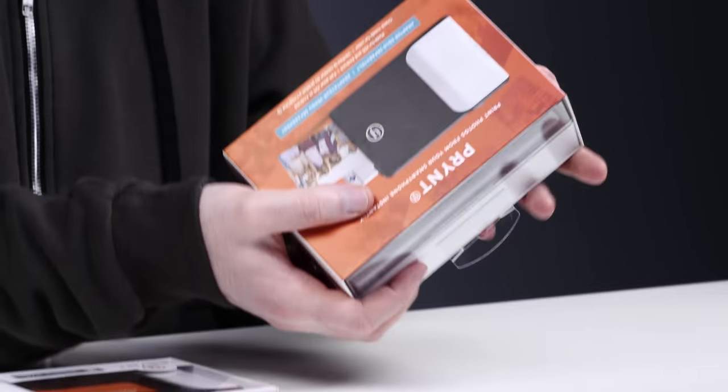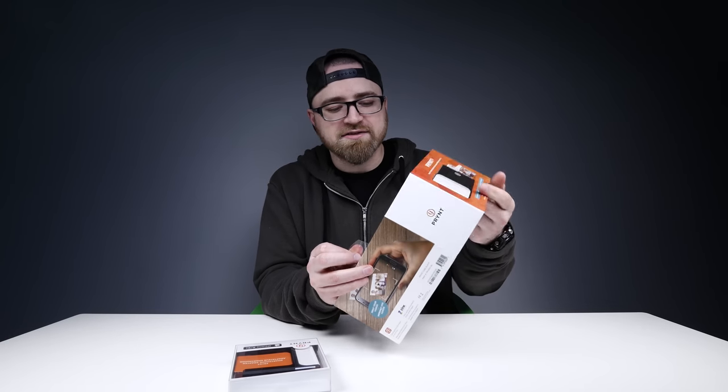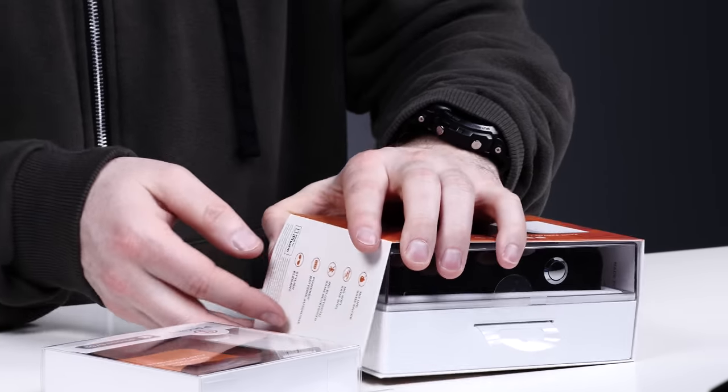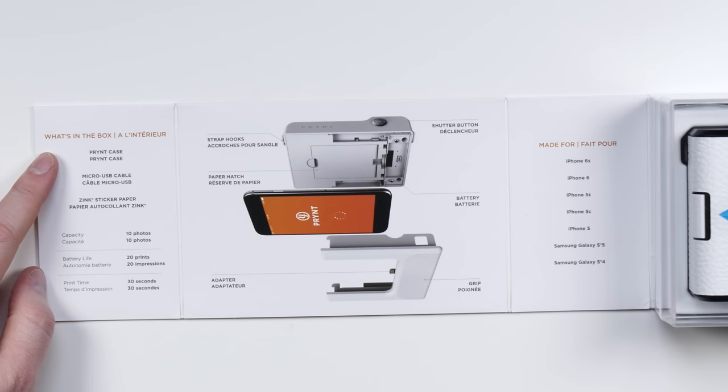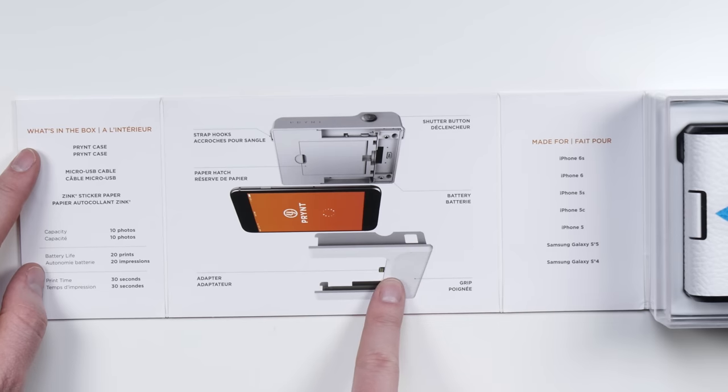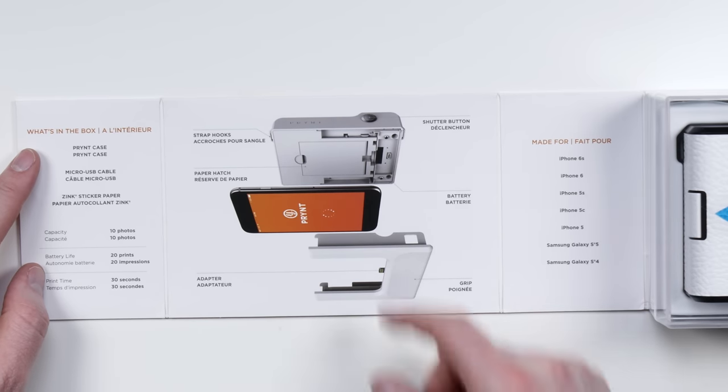This is the main unit and then you get an adapter depending on your device. Did not notice that — professional unboxer and didn't realize. Print case, micro USB, zinc sticker paper, 10 photos, 20 prints on the battery life. Here's a grip, the battery, shutter button.